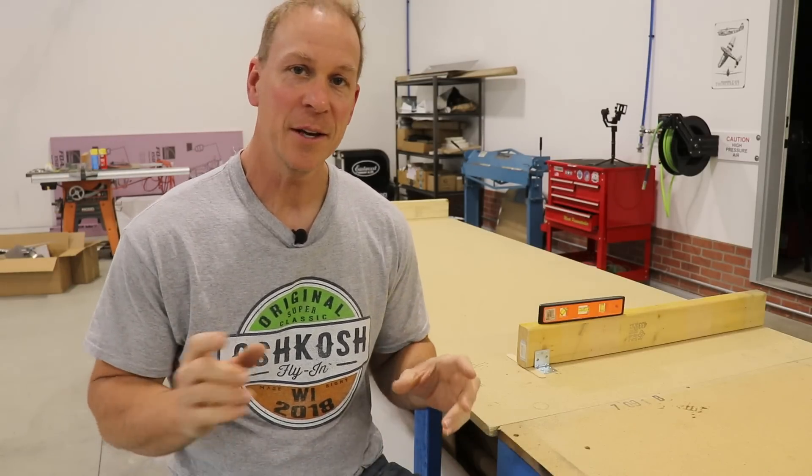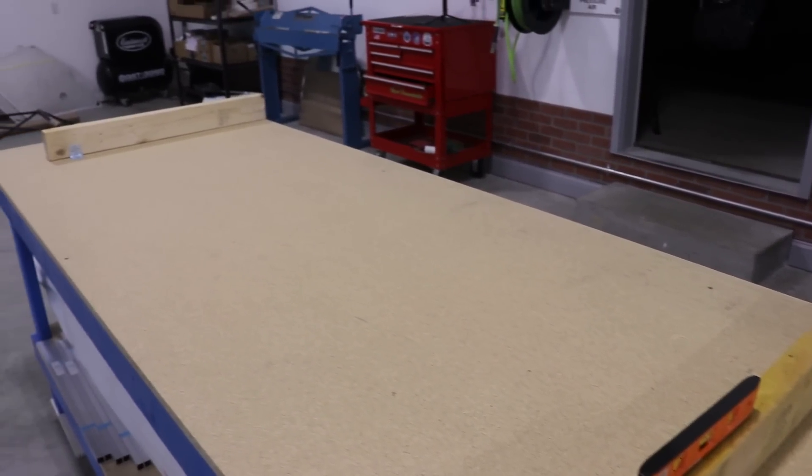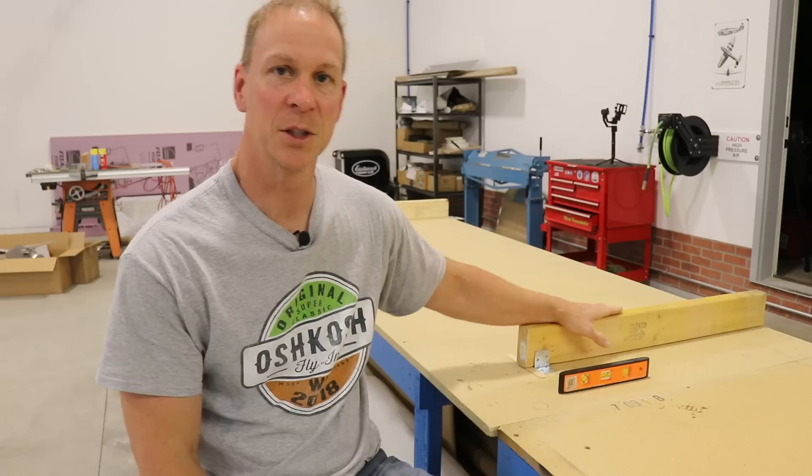Welcome back to the Zenus 750 Super Duty build. In episode 3, when we left off, I was talking about these level 2x4s I have on the workbench.